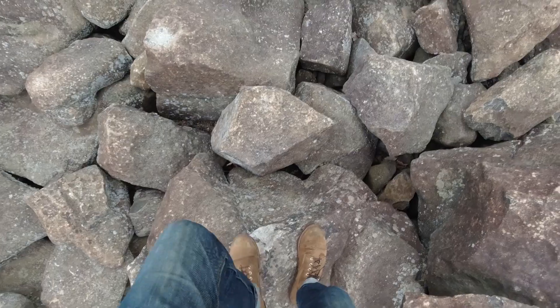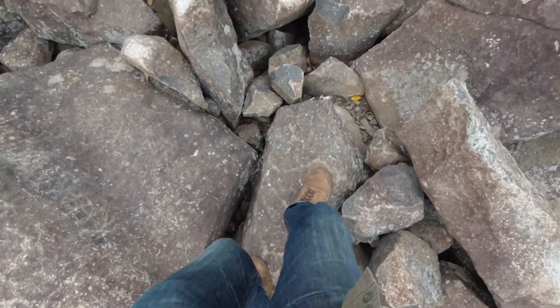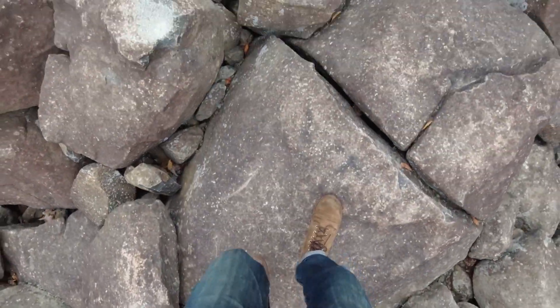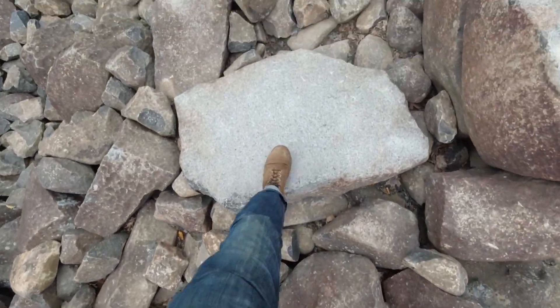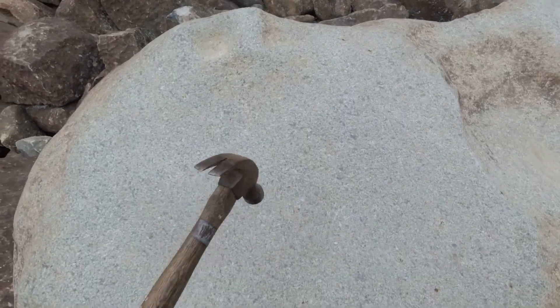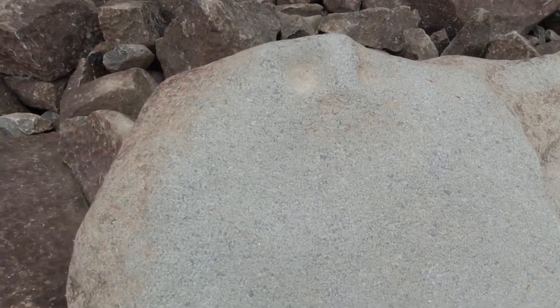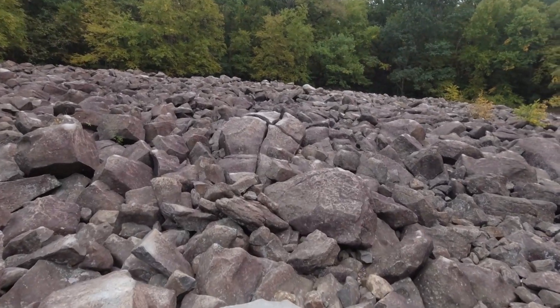I got to tell you, these boots are really surprisingly sticky here. Your footing is really tricky, and even at an angle like this, they're sticky. I'm surprised. Here's that rock — let's see how it sounds. That was a disappointment. Check this rock out here — the four-way split.